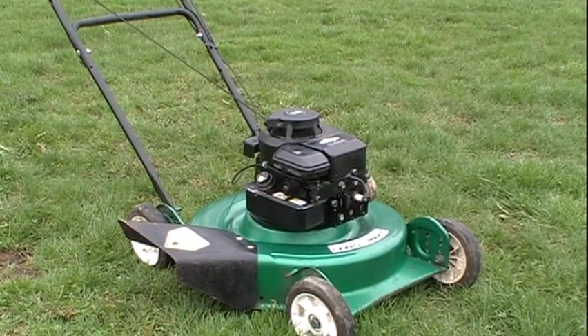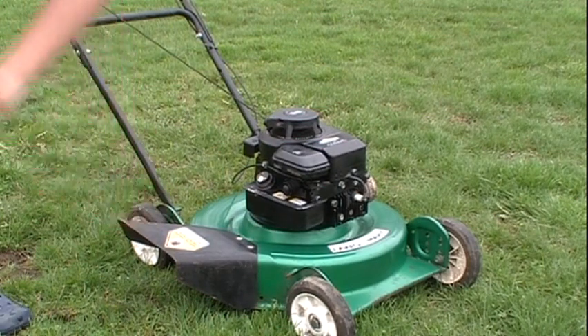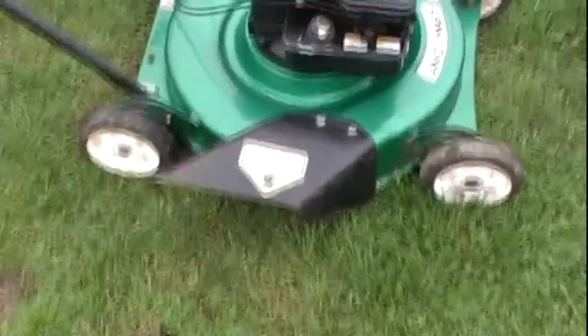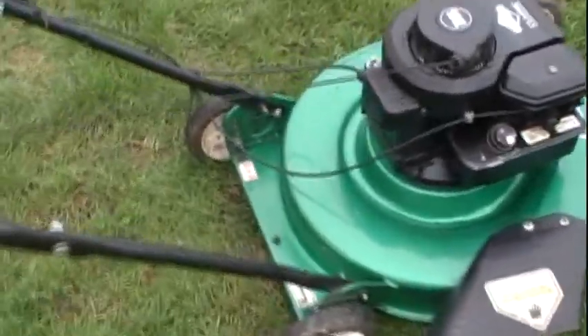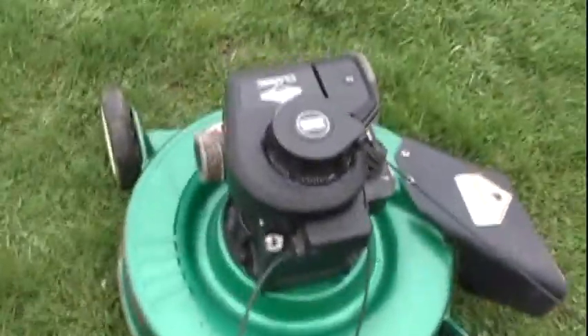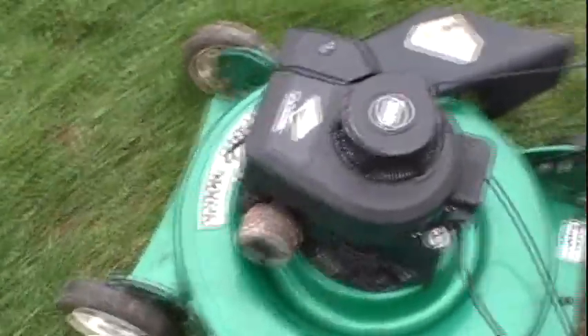As you can see, it does run very well. And by the way, this guard here is actually metal — you don't see that with a lot of lawn mowers today, they're usually made out of plastic. Anyways guys, I hope you enjoyed this video. Please leave me a comment and tell me what you think about this lawn mower. Thanks for watching and take it easy.